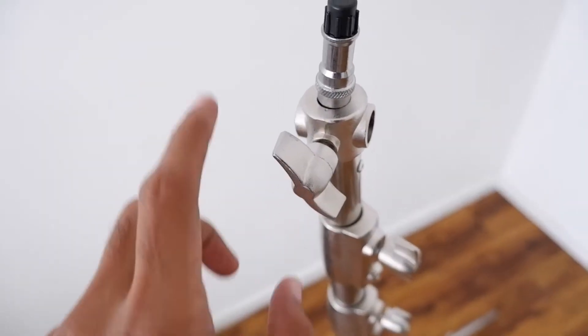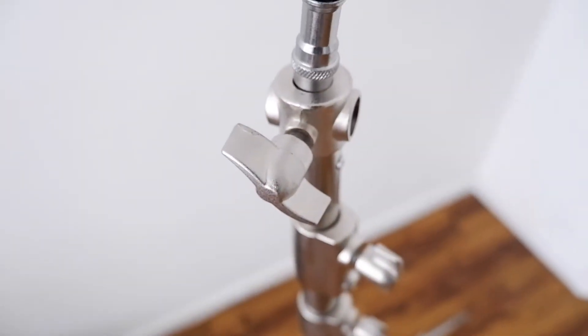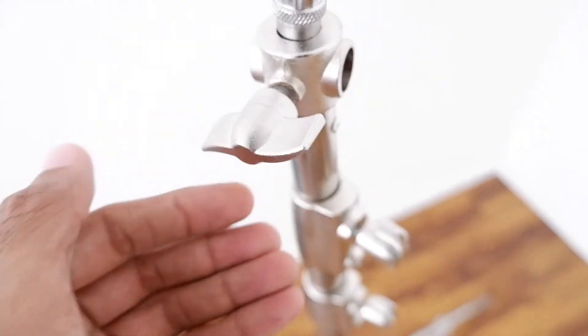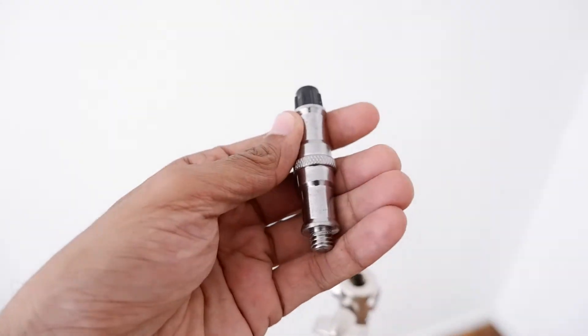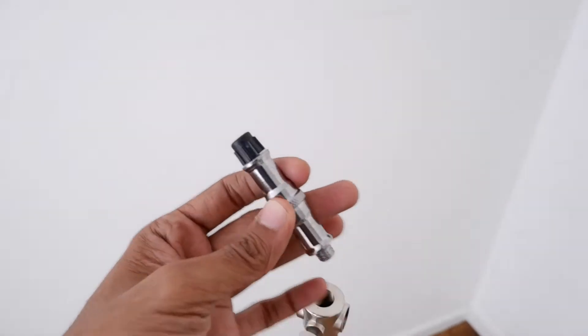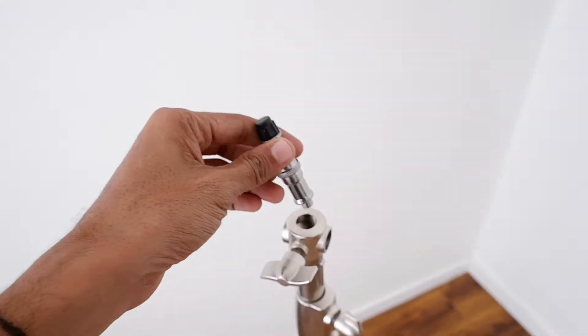So let's start from the top. Check out that screw. The finishing on this is absolutely wonderful. Amazing grain on the metal over here. This piece is also detachable, so in case you did want to buy a couple of spare ones or in case you lost this on a shoot, you can always buy this separately.